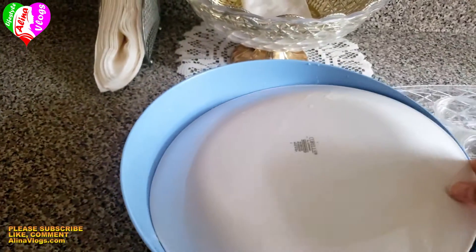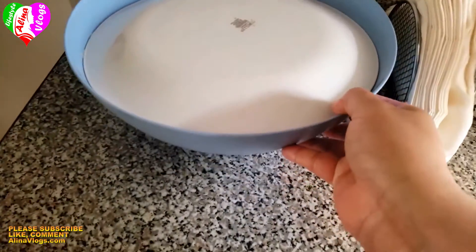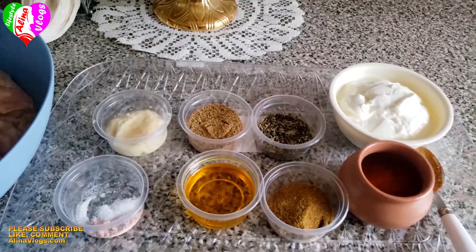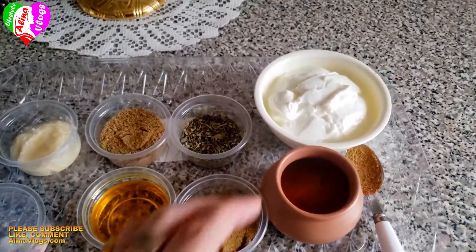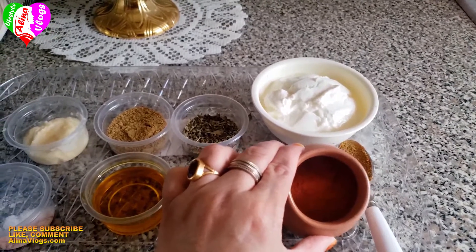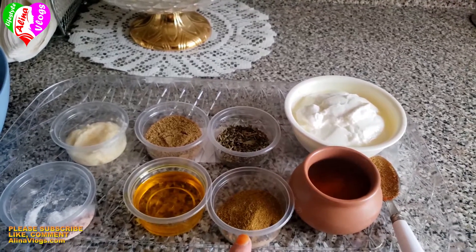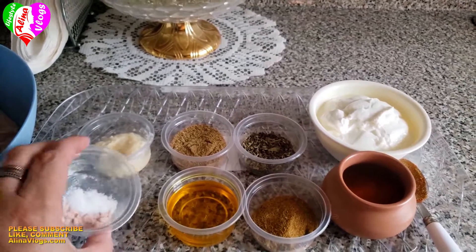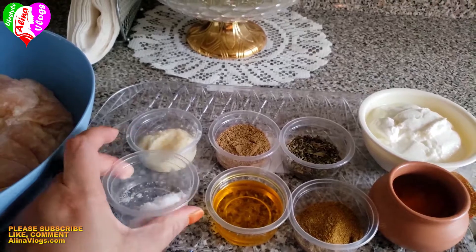Now we will do the second marination. For the second marination, I have added yogurt, kasuri methi, suka dhaniya, garam masala, mustard oil, black salt, ginger, garlic paste, and red Kashmiri chili.